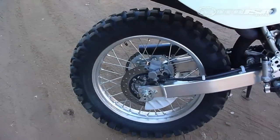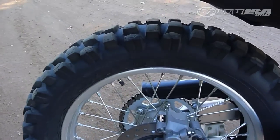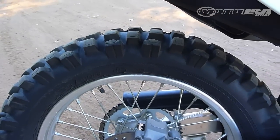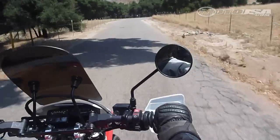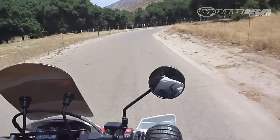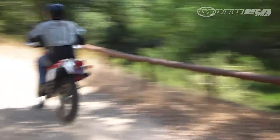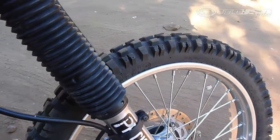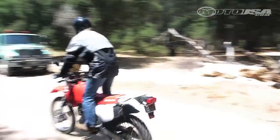The stock Dunlop tires that came on this thing are pretty pathetic, so we tried a couple of different setups. Right now we've got the King's tire, which I do not like. All in all, I would say the best all-around tire for this bike would be the Dunlop 606 — it gets good wear, decent performance on the street, and is still usable in the dirt.